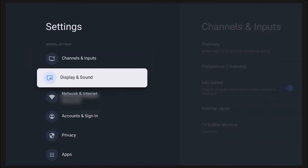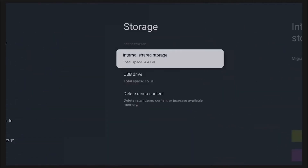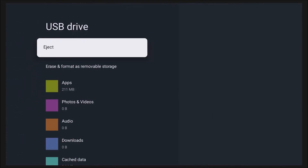One last thing: in the event that you want to remove this USB drive from the TV — I don't recommend it, but if you had to — you're going to follow a similar process: Settings, System, then Storage. Click on the storage device, and you'll have the eject option. Hit Eject, and then you'll be able to remove that USB drive safely.